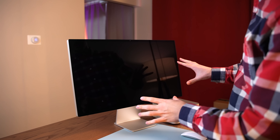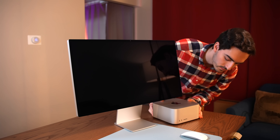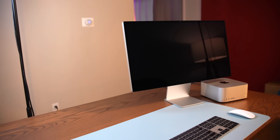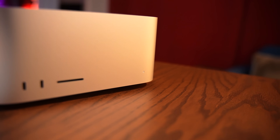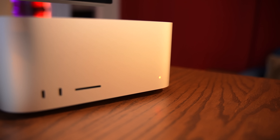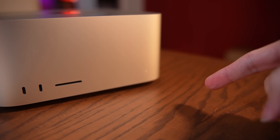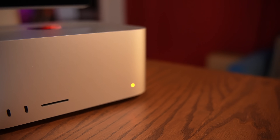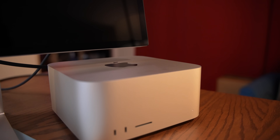I'm utterly terrified, but we're going to plug it in, turn it on, and see what happens. We seem to have upset the gods of Apple. They have blessed us with a flashing amber light. The more eagle-eyed viewer might even notice that this is Morse code — it's going one, two, three, one, two, three. That is Morse code for SOS. Our Mac Studio is crying out for help. So the Mac Studio does not like having storage added to it.